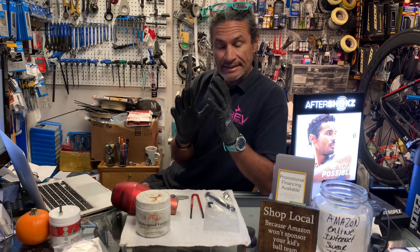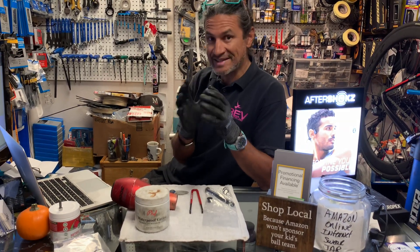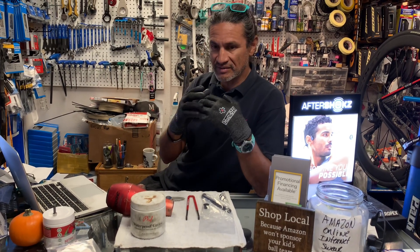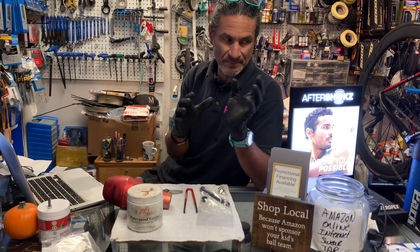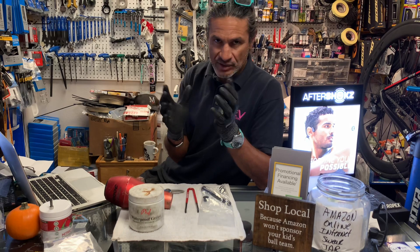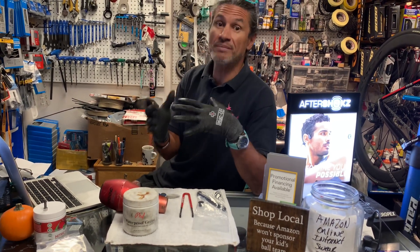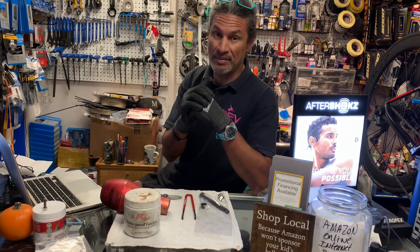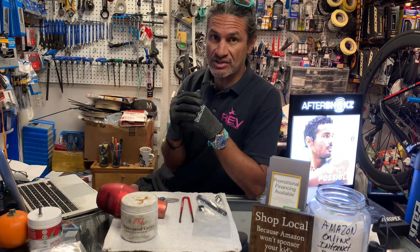There are many different variations of this because on road forks, they hadn't standardized what they were going to use for a through axle. Some you'll see as 15mm and some as 12mm. This becomes important because some wheels are only available in a 12mm through axle hub, so you sometimes have to make a conversion. That's where we're at today.